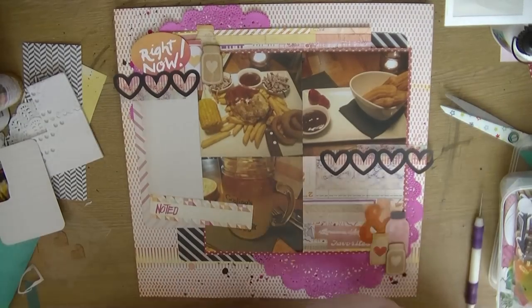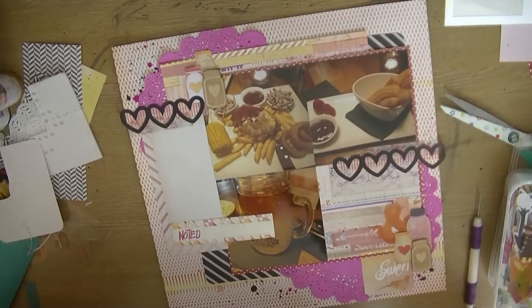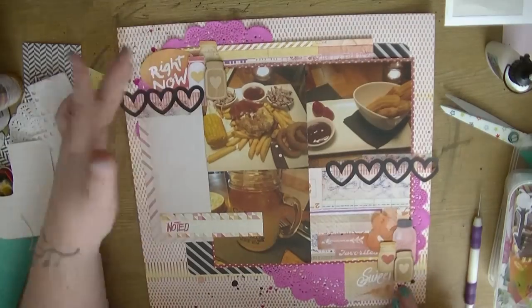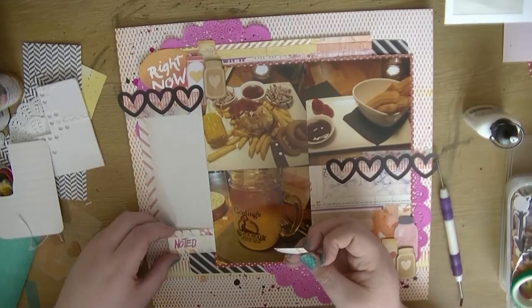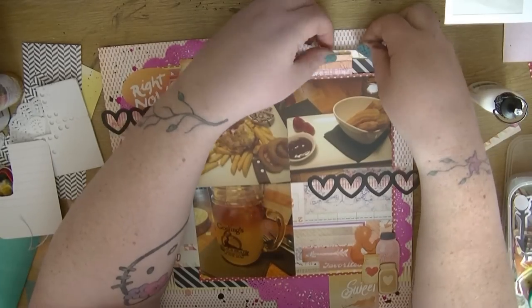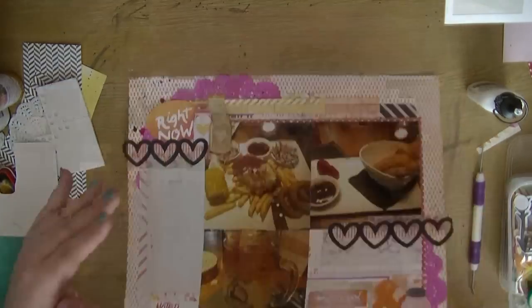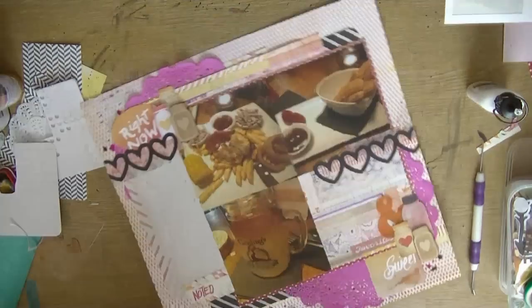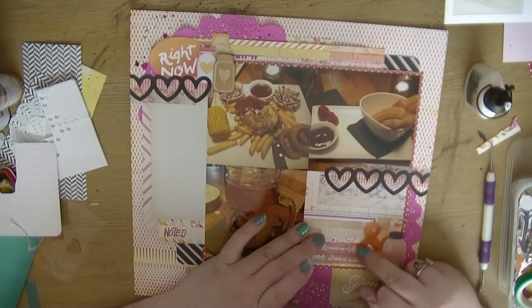I quite like how that looks, so I pull out one that says 'sweet' — which works well because I've got a picture of one of my favorite desserts which is churros. Then this one that says 'right now' because I'm going to journal about how it was just a kind of ordinary weekend night but my boyfriend decided to take me out for dinner, which is quite nice. I stick these bits down. I cut off the other bit of that 'noted' label and rather than put it to waste, I stuck it on the top of the layout. 'Noted' works well at the bottom because I'm going to journal above that.